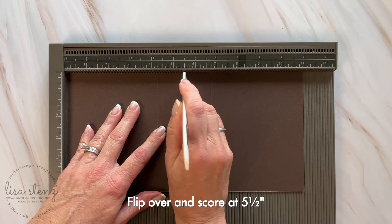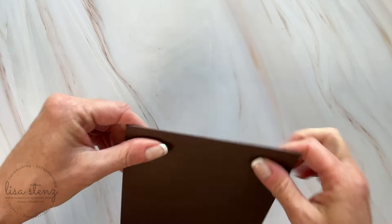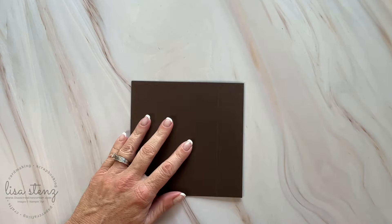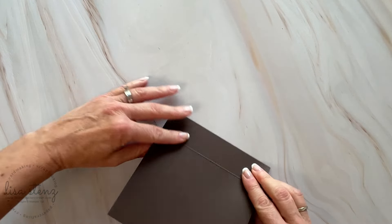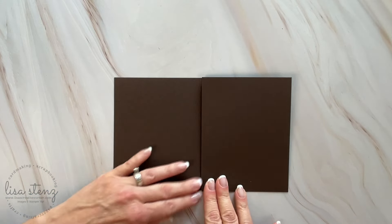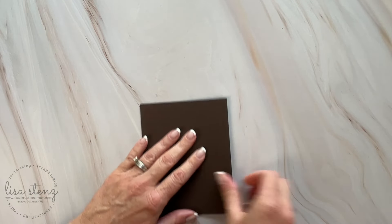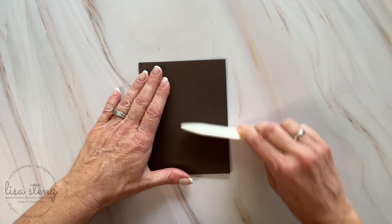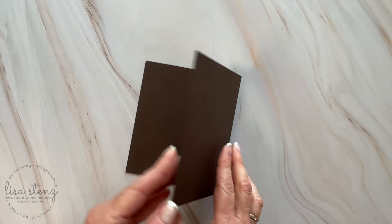The reason we're doing it this way — where we flip it over — is because it's going to fold like a mountain and a valley, and you get a much crisper fold when you fold it into the raised side. As you can see here, I'm folding it into the raised side in the center and then I'm going to take my bone folder and burnish it just to give it a nice crisp fold. Now I'm going to fold it the opposite direction on both of the other score lines, so it creates a little mountain and a little valley, and I'm going to burnish both of those sides so that the edges are nice and crisp.